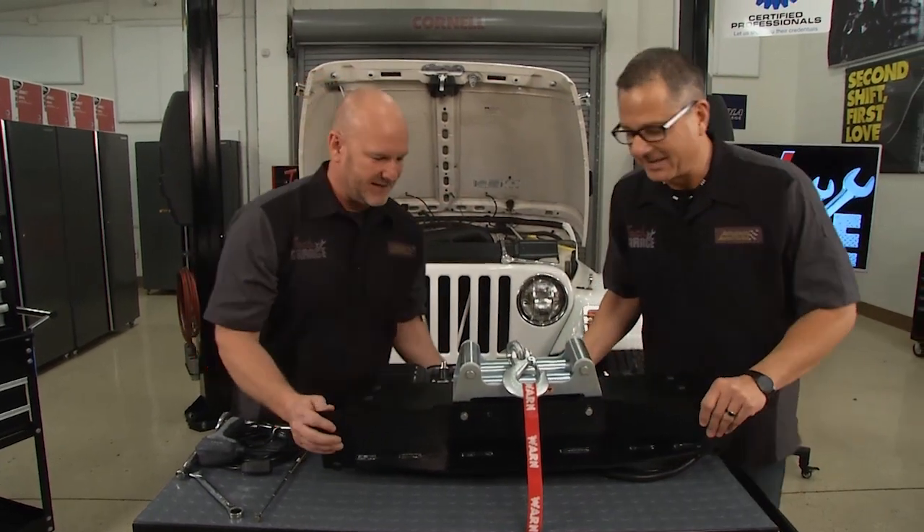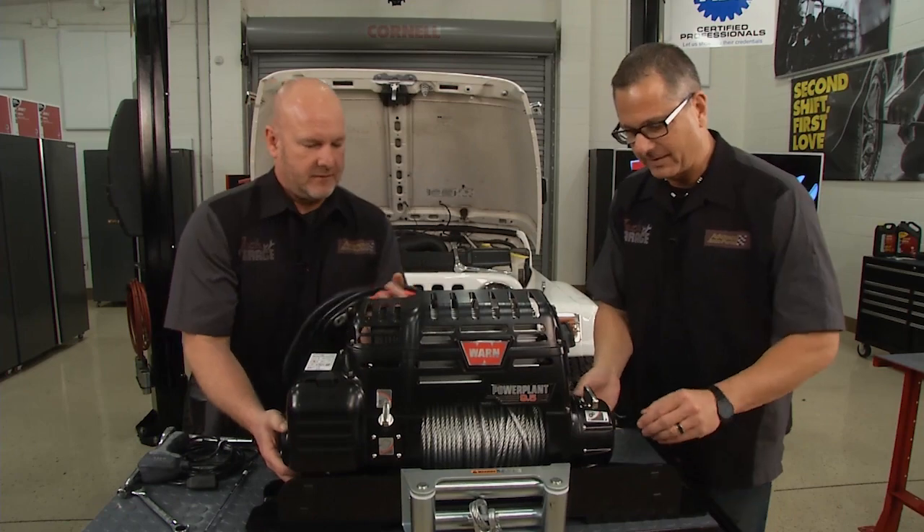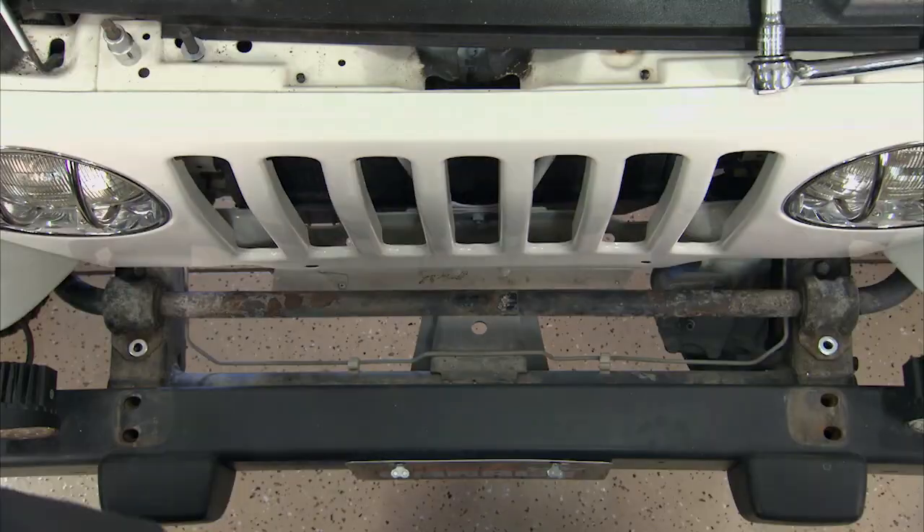Hey John, can you give me a hand? I got it. Because this thing is heavy and awkward. All right, why don't you take that? Got that? We'll see if we can get it. One, two, three. All right.